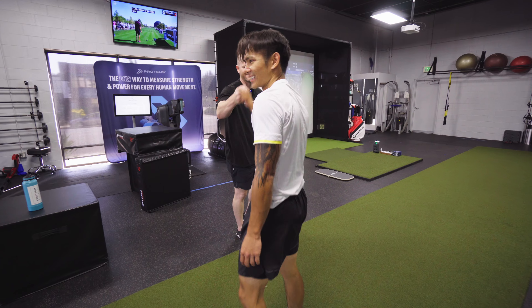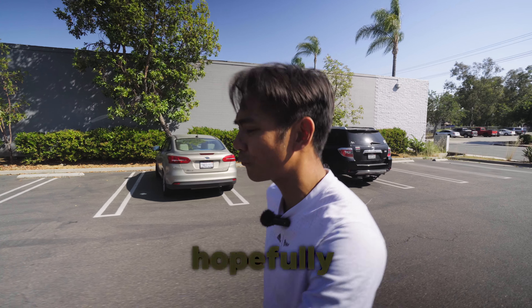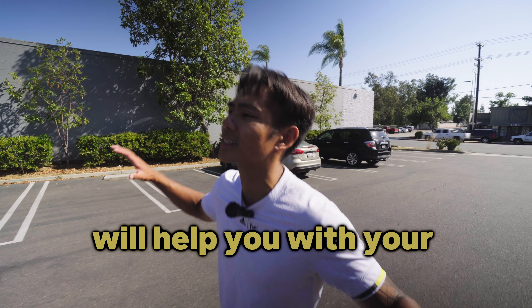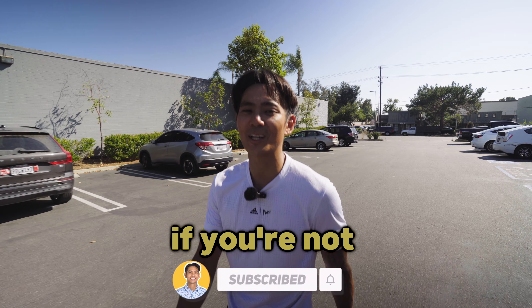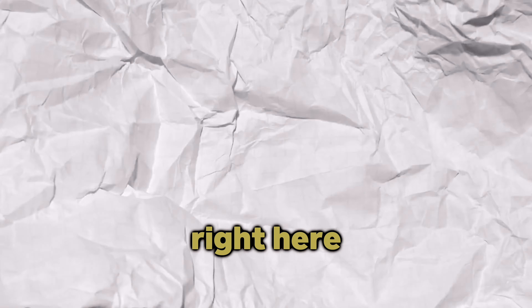All right, man. Appreciate it. Of course. That is a wrap for this workout. Hopefully you guys enjoyed that and are utilizing this at home because all of this will help you with your golf game in general. If you enjoyed this and are enjoying the journey, smash that like button. Stay tuned, subscribe if you're not already. I'll see you guys in the next one. But before that, watch these videos right here. Let's go.